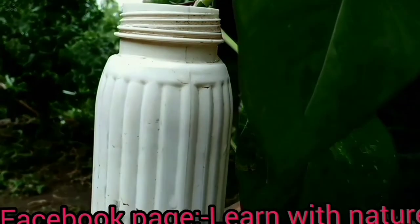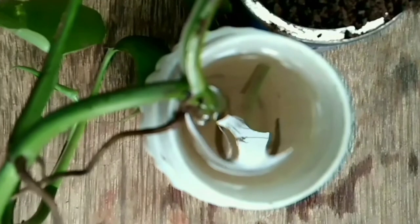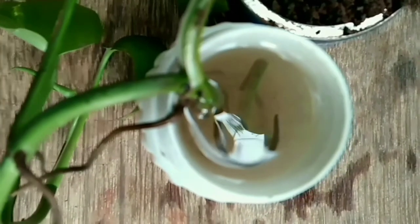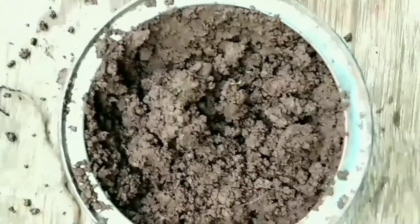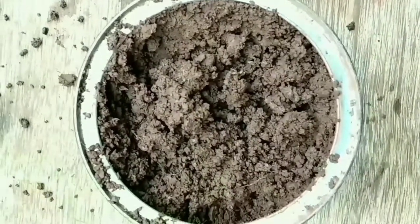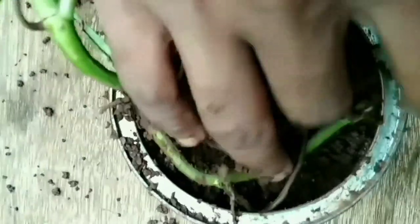I place the vine in the water. Fill soil in a container — you can take any ordinary soil, as money plant grows quickly in ordinary soil. In soil, it is essential to let the soil dry between two watering sessions.